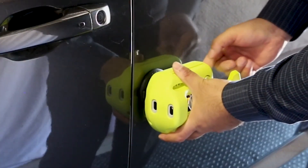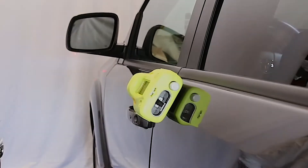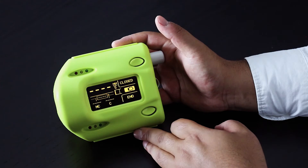One door measurement including handling, mounting, taking measurements, and removing the device takes about 20 seconds. There is a second mode of measurement available called gap mode.